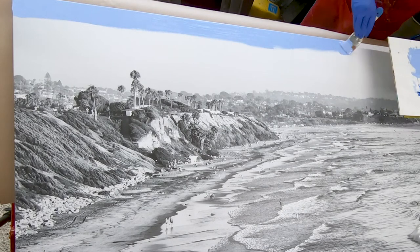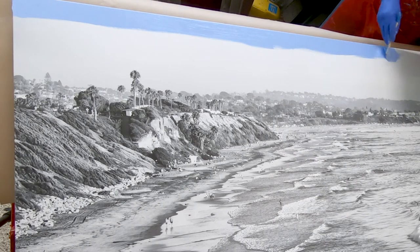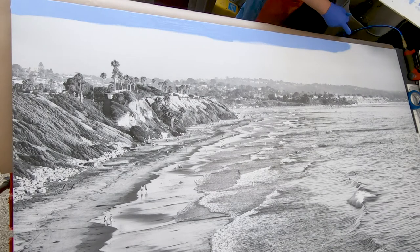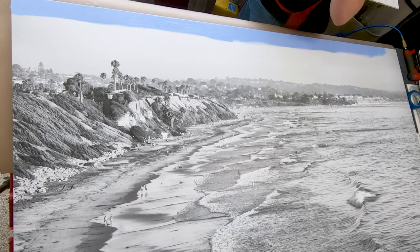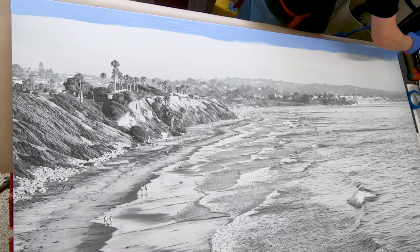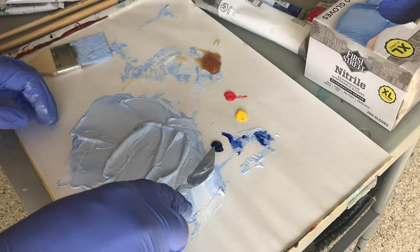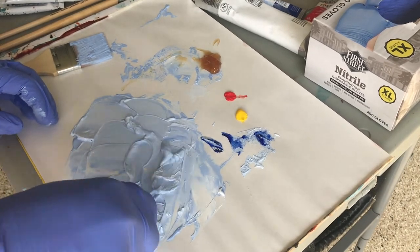This photo had already sold — it was a commission — so I wanted it to dry a little faster than normal, which is why I added the liquid drying medium. Later when I approach the horizon I'll use a lot more liquid to make it more translucent. Now I'm adding the next layer of blue, making it a little lighter with more white.